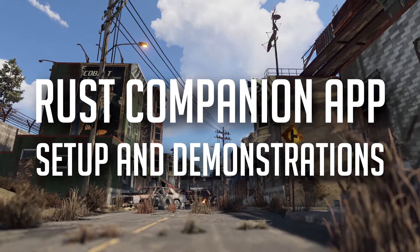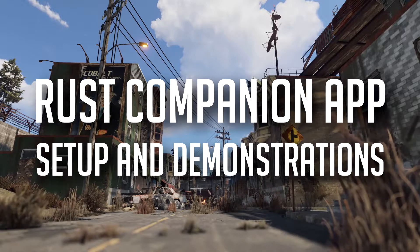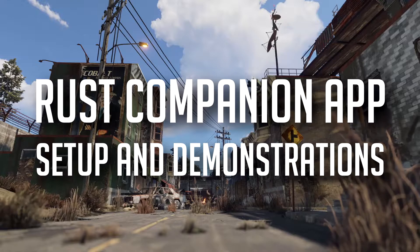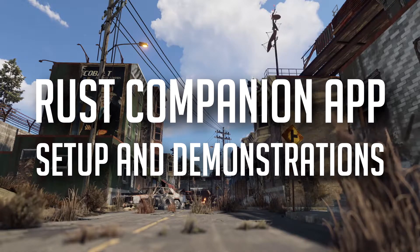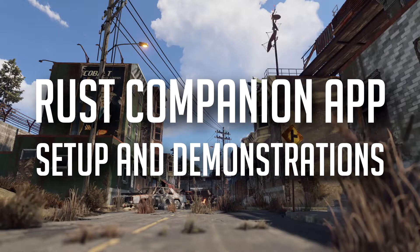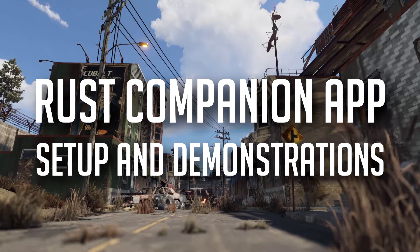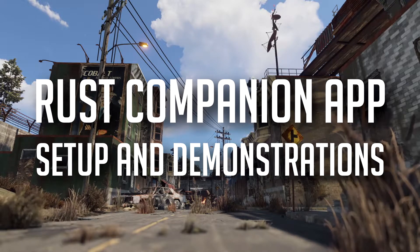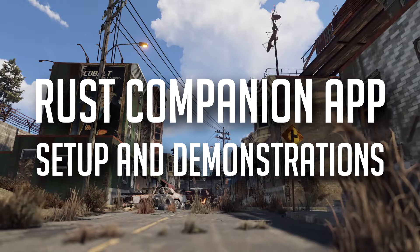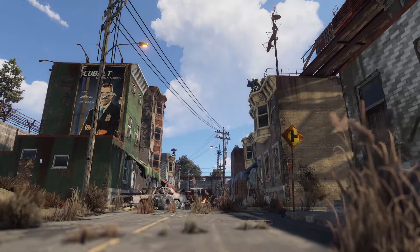While I don't think a smartphone compatible thing in Rust is particularly a step in the right direction, it is here to stay and therefore I'm going to try and do something with it. Today I'm going to show you how to set it up really quick and easy, go over the basic components you can use with it, and also tell you how to set it up with your server, because it takes a little bit of configuration but for most people should be all right.